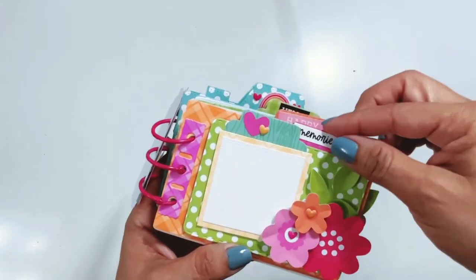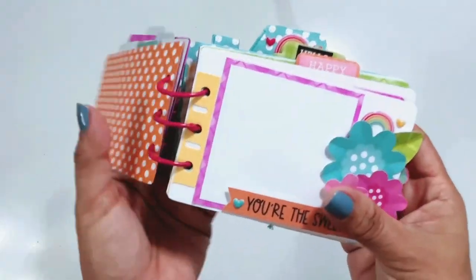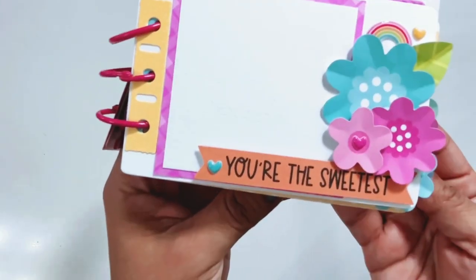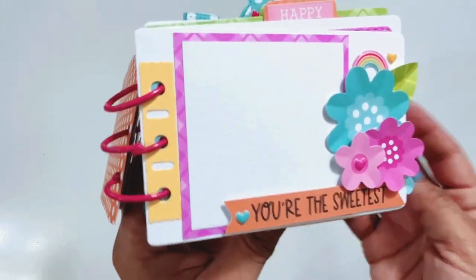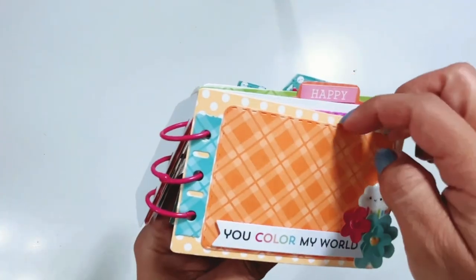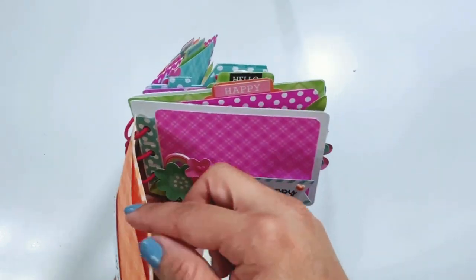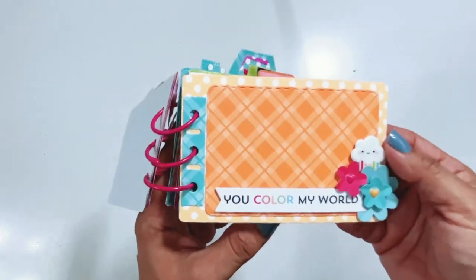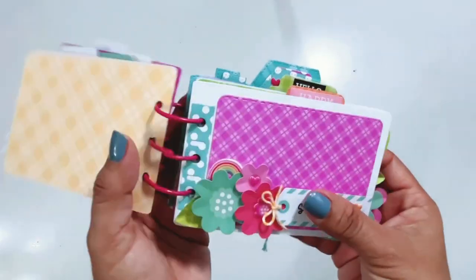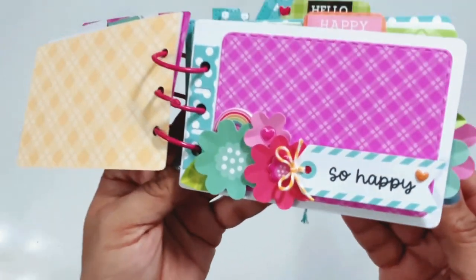A lot of them I created pockets so that you could add in some tags or some photo mats, and then I added tabs to the tops of them so that they are easy to pull out. Here's a pocket here — I just don't have anything in there. Some of the pockets are popped up on foam adhesive and some of them are stuck down with some redline tape, so some are dimensional.